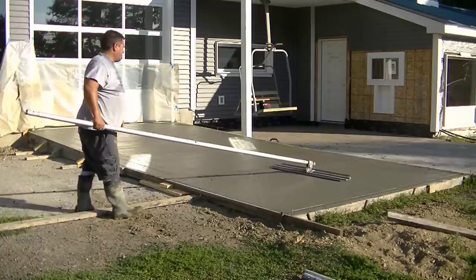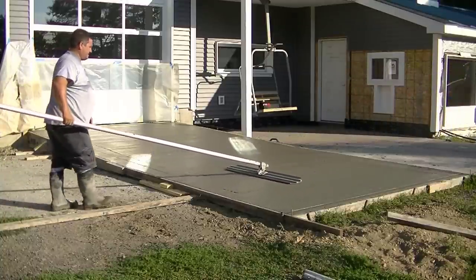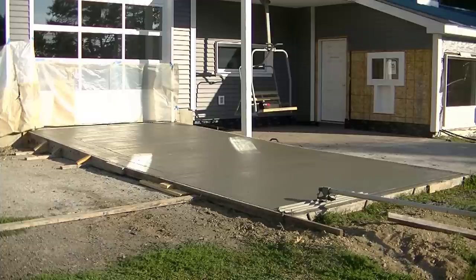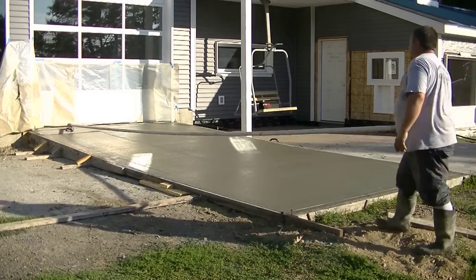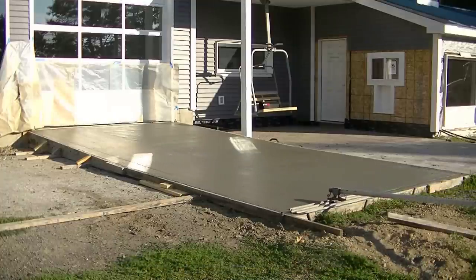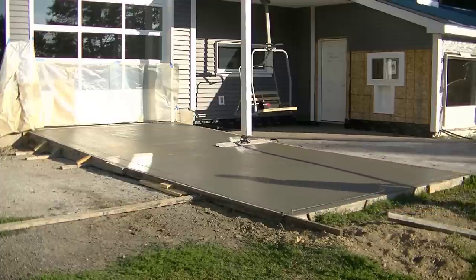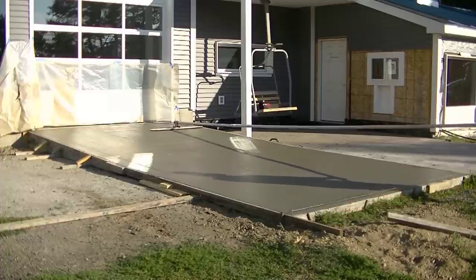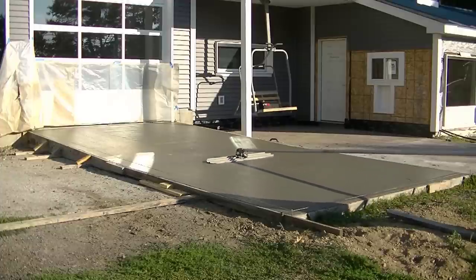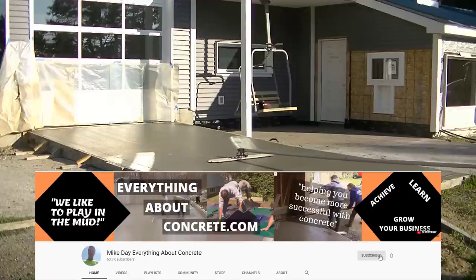You can see Eric's going back and forth east to west, and that bull float is pushing down the aggregate and bringing up the paste and smoothing out the surface. That's what you need to do if you're going to put some type of finish on it — we want a finish that's not going to be slippery when it's wet, but will still be fairly easy to clean with a hose, a pressure washer, or even a leaf blower. The finish will be coming up in part two of this series. Now Eric's going north to south, and you can see it smoothed out pretty good with absolutely no sag at all. If you're thinking of pouring concrete over concrete, you definitely can. We got more to do on this project — over to the right where that door is and that little swinging seat, we're going to pour concrete over that, and then to the left of this ramp there's another old concrete slab we're pouring concrete over the top of.